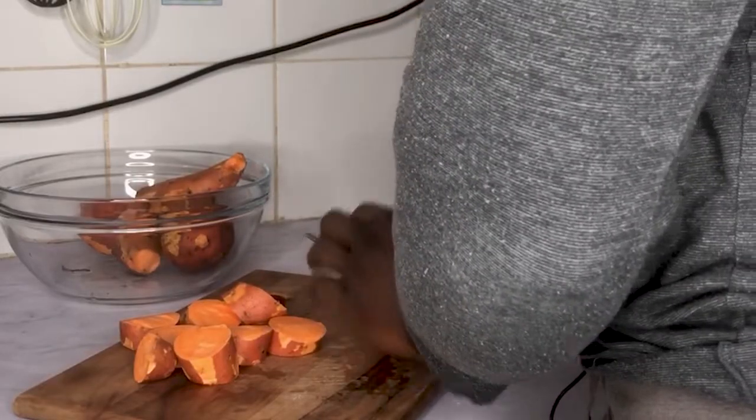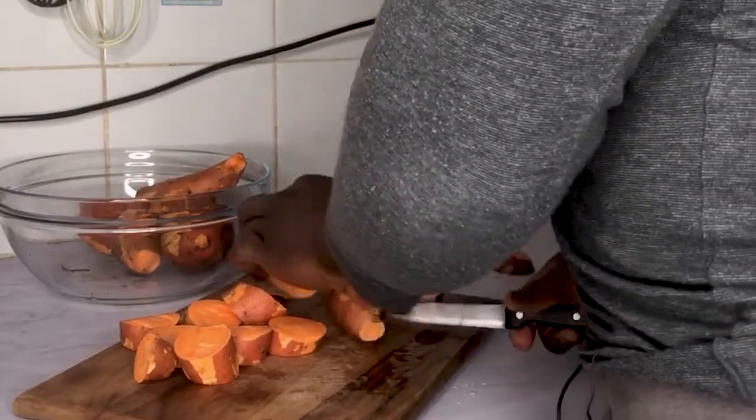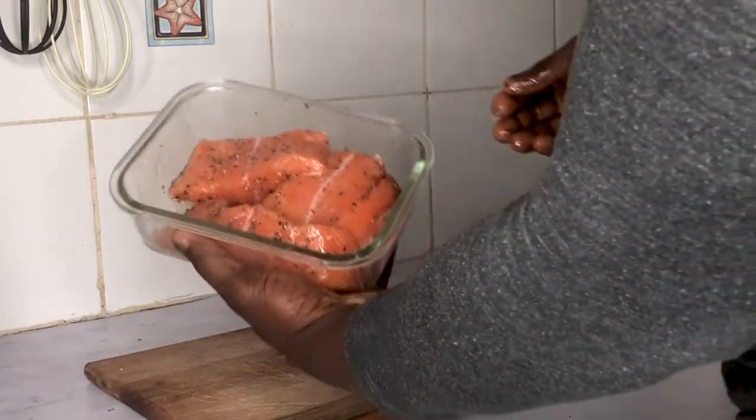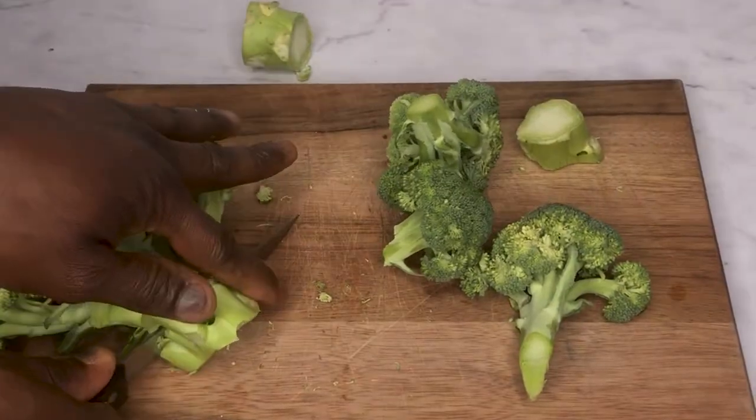The ingredients I'm using for this meal prep are sweet potatoes, a source of good carbohydrates, salmon, a source of high quality protein, and broccoli, a source of green vegetables.